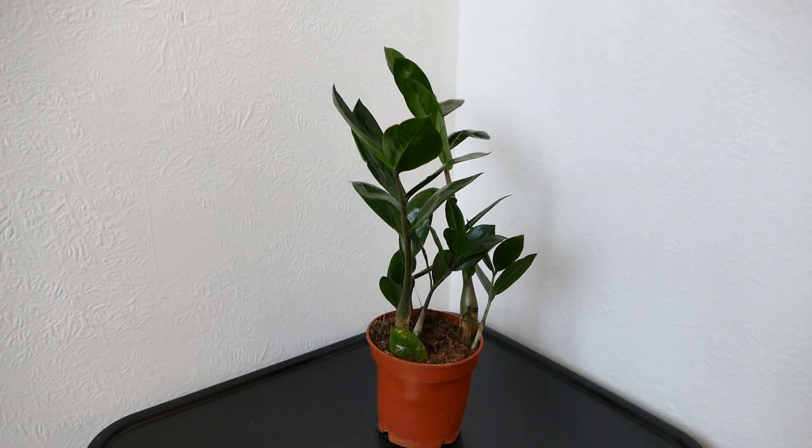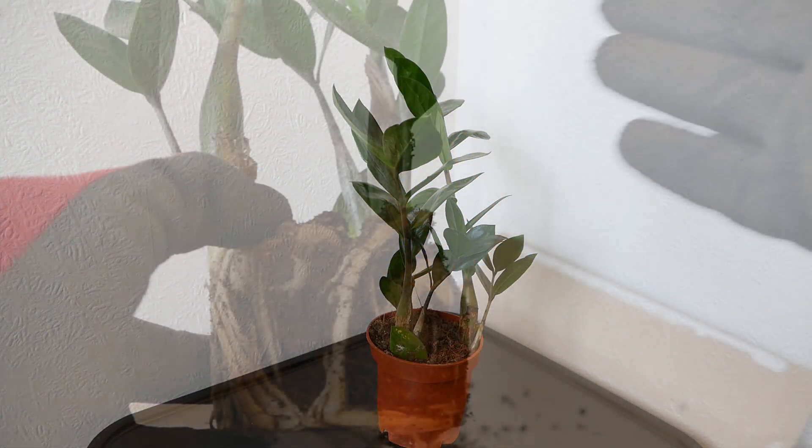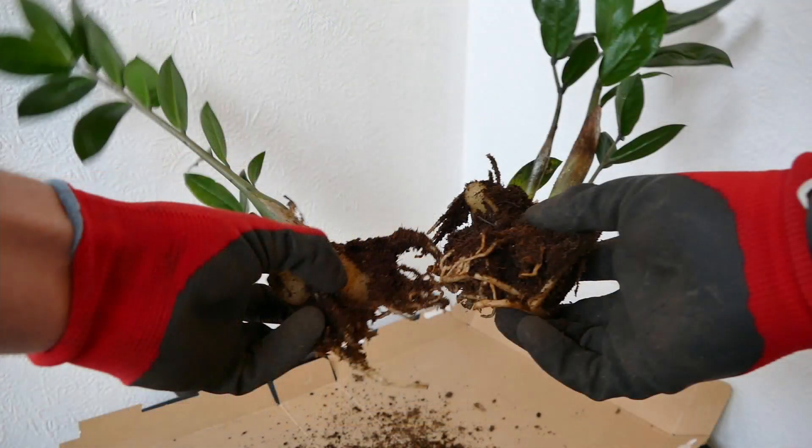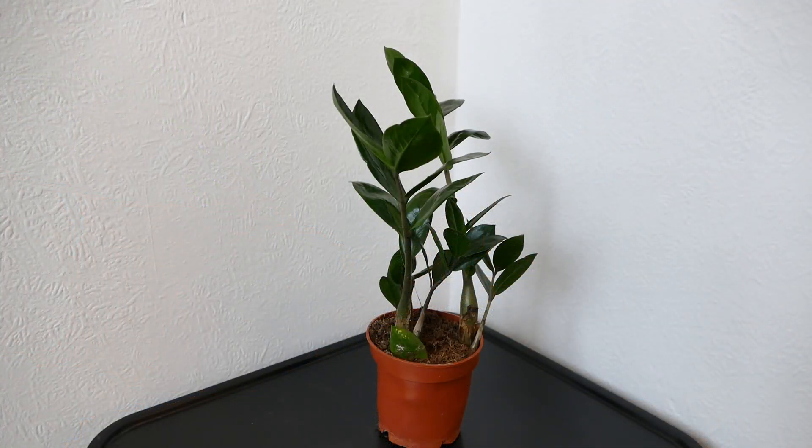Hello and welcome to Gardening at 58 North. In this video I'd like to tell you how to separate a ZZ plant. There are a couple of reasons why you would do this. First of all, if you want to get more of them, it's a good way of getting more plants — a much safer way than using cuttings, and you'll also get a much more established plant straight away. The other reason is it might be getting too big for its pot; you need to repot it but you don't have a pot big enough, so separating it is a good way of sizing down the plant so it will fit the new pot better.